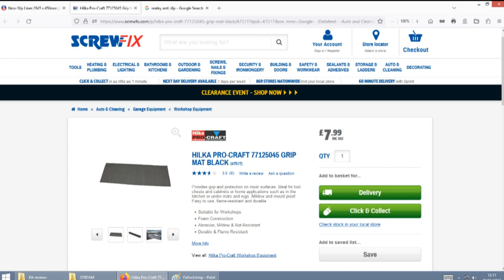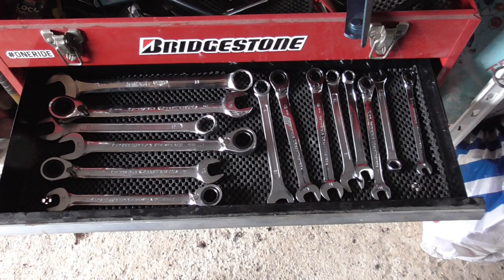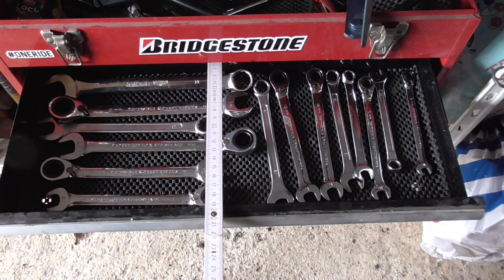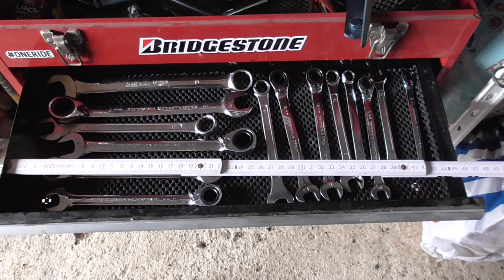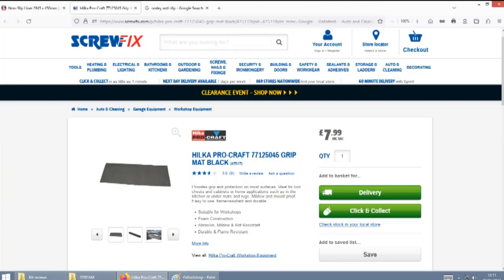But it's a lot longer at over 1200mm. You might think that giving away 6 inches in width is going to cause you problems, but my toolboxes are 200mm by 450mm on the drawers, so I could easily use the 450mm width and completely fill up the space I need. So you get about 0.57 square metres for £7.99, which comes in at just over £14 per square metre.